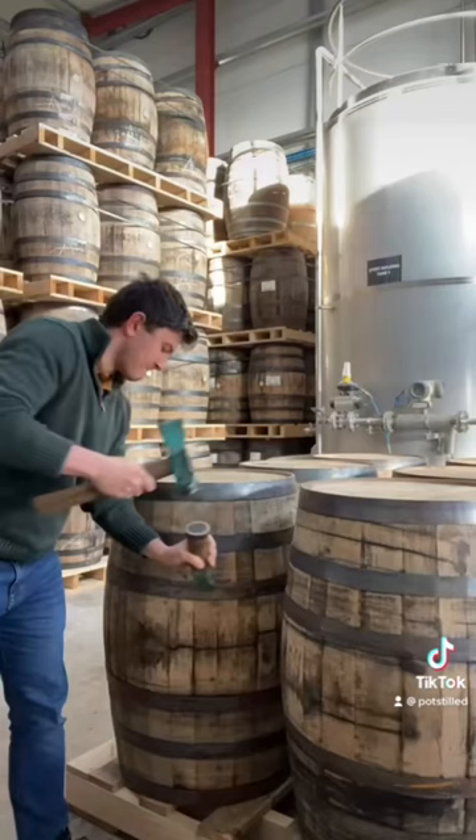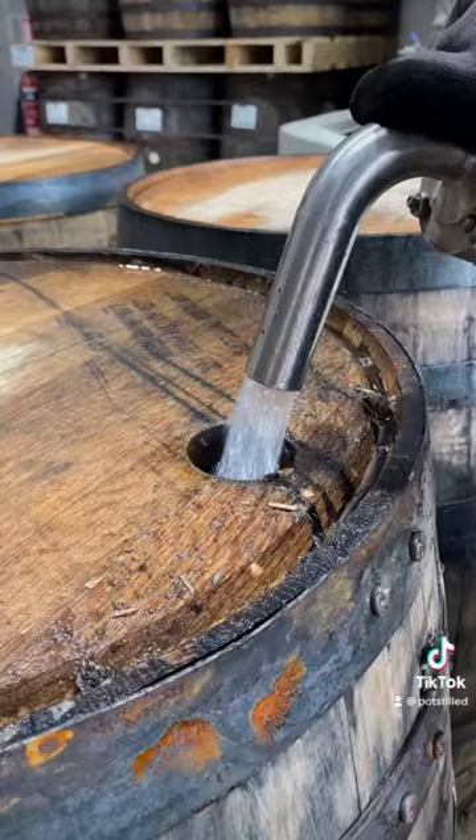New casks sometimes need their hoops tightened, but always need to be checked for leaks and crack staves. Now your cask is ready for that new make spirit.